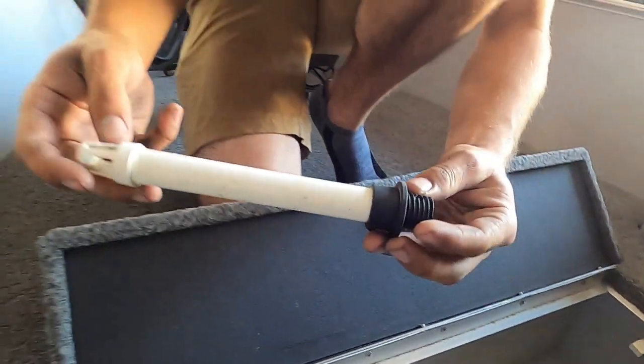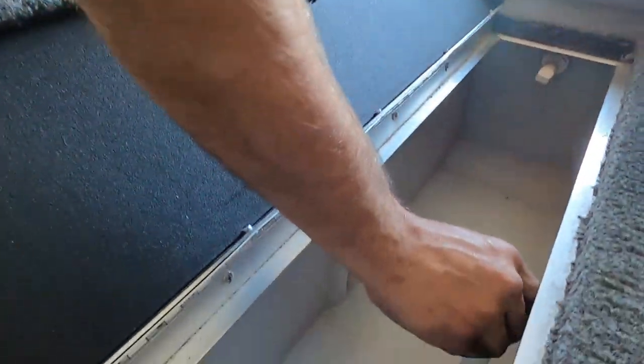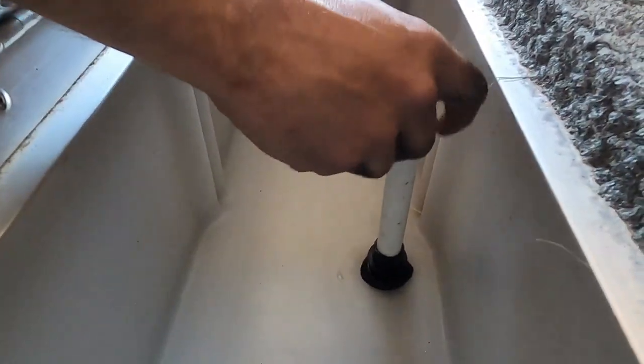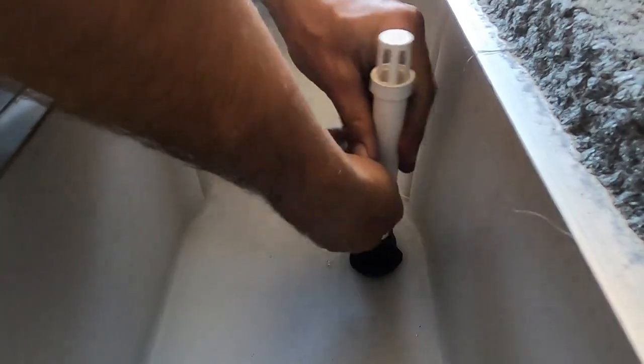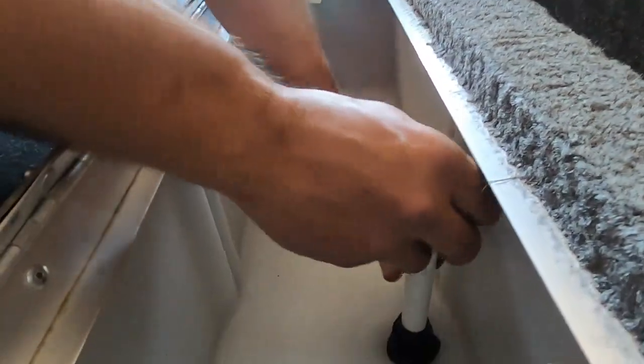To plug the live well, you've got a water spigot here — this will just thread in. You do not need to unthread this to drain all the water out. If you pull it back out, you'll notice there's a little hole on the side of it — that's going to allow water to drain through the live well.